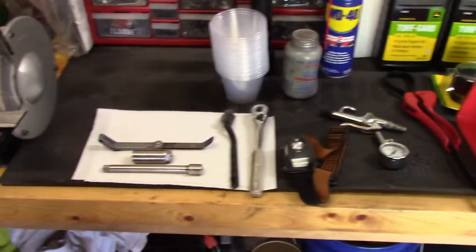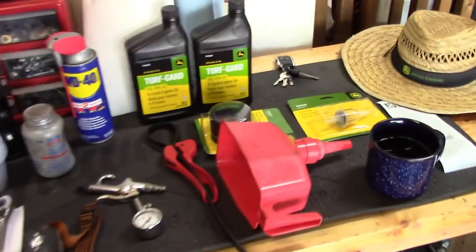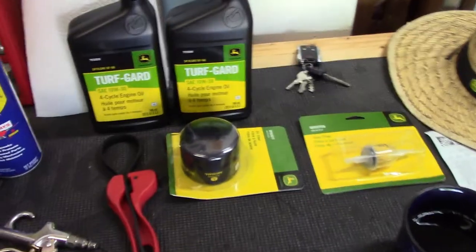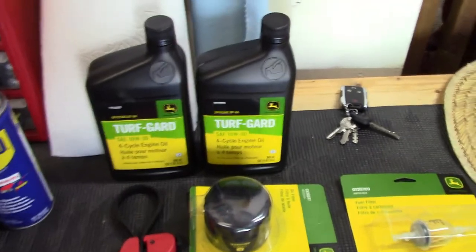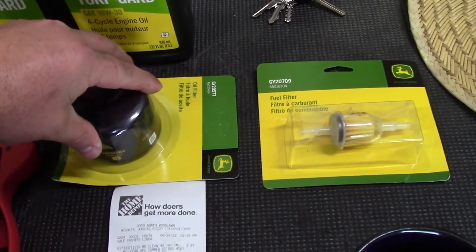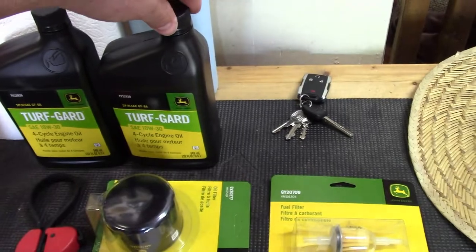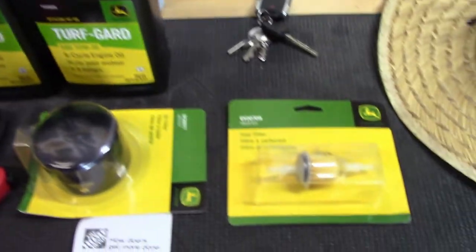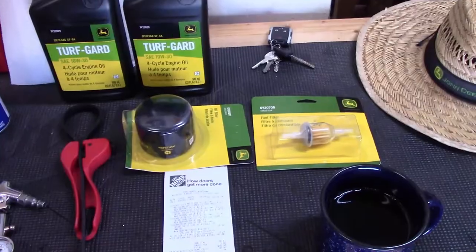Here's the items we're going to need — it looks like a lot but it's really not. I went to Home Depot and picked up two quarts of oil, the John Deere 10-30, which is what the book calls for. I spent around $40. I did buy the John Deere brand. This oil filter was like $13, and the spark plugs are almost $7 a piece. It's kind of pricey but you want to make sure you're getting the right parts.